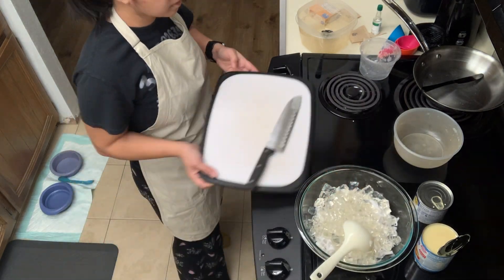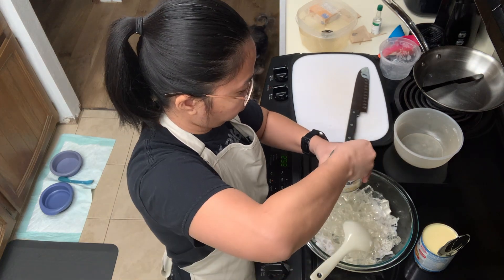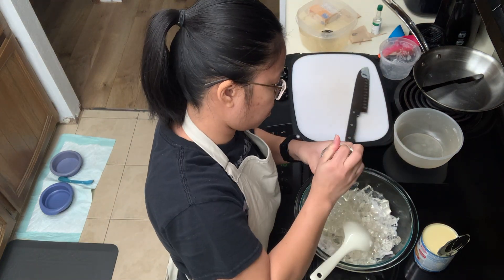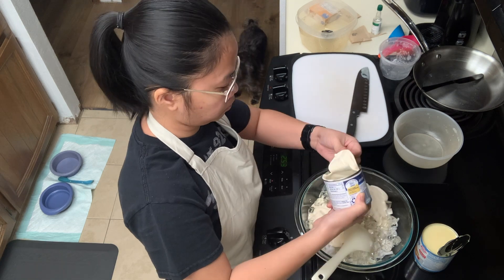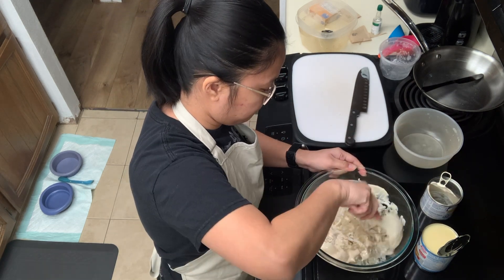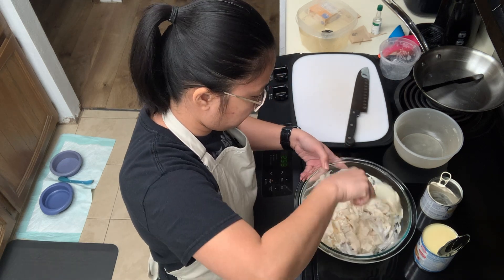I followed with the liquid ingredients, starting with the Nestle cream. I put in the Nestle cream and then mixed them first, just to see whether I needed some more. But for this particular list of ingredients, I'm very particular that it's going to be enough.